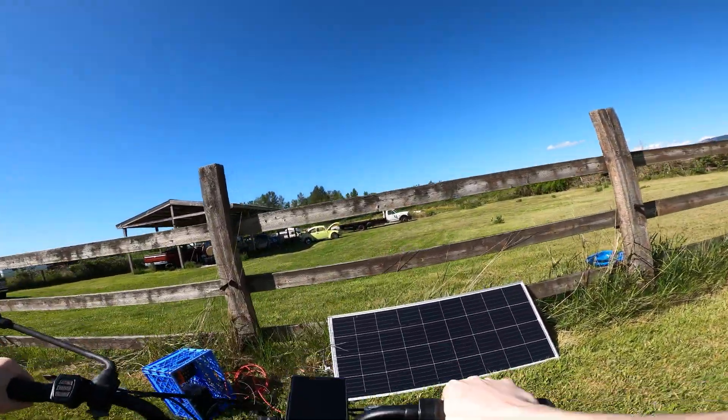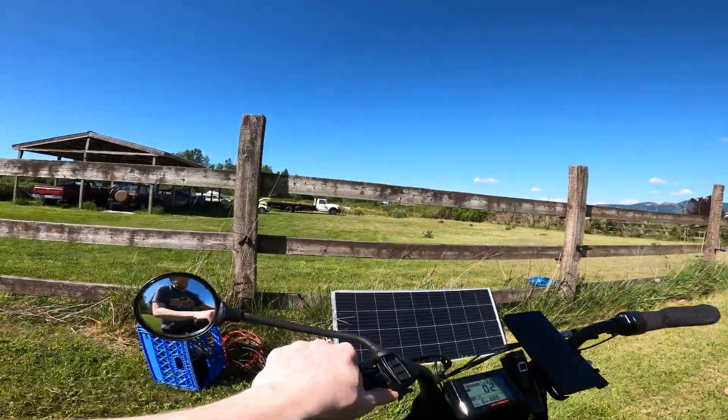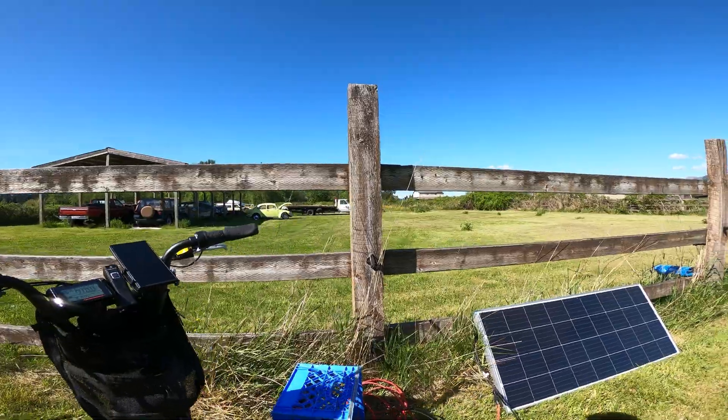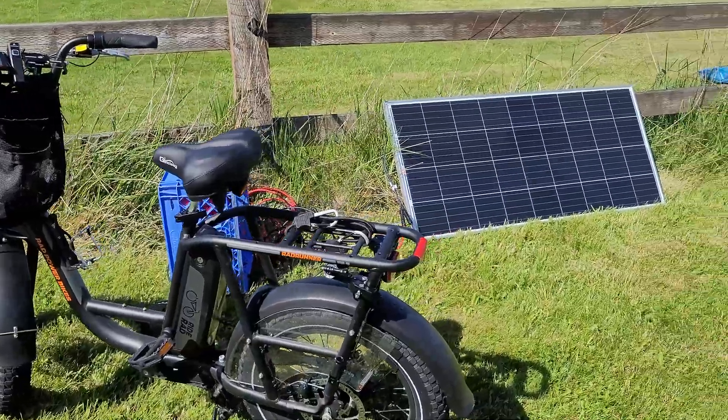I always thought it might be a good idea to have a backup battery to charge things like my bike, cell phones, tablets, computers — anything really. The solar panel really gives you the freedom to charge just about anywhere there's sunshine.